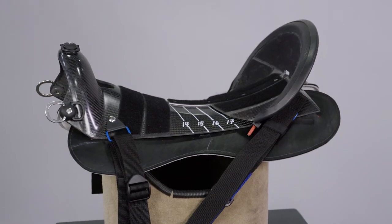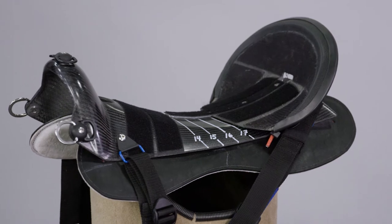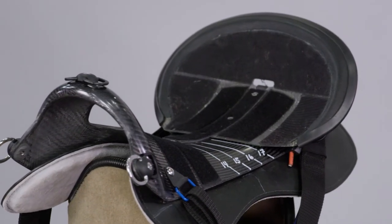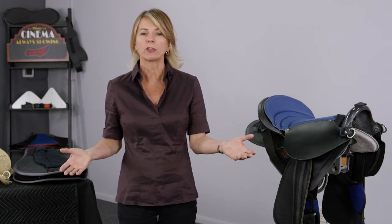This technology achieves the holy grail of saddle fitting in that the bar passively morphs to match the horse that it rests upon, while at the same time maintaining a rigid load path that distributes the rider's weight over the entire bar surface.